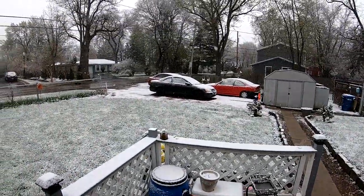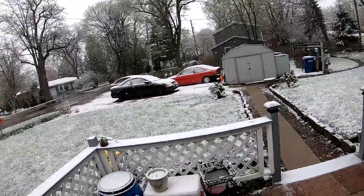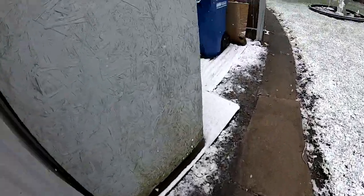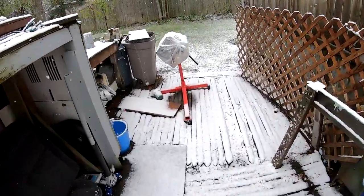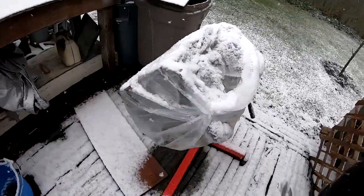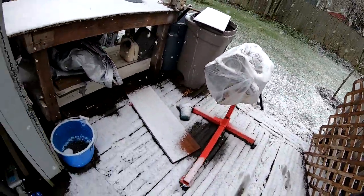Welcome back to the channel, and welcome to all new subscribers. I haven't degreased or done anything with the block because of the weather - it's been cold and snowing. The engine block has just been sitting here covered up so no water gets in. As soon as the snow goes away I'm gonna go ahead and get started and degrease that engine.